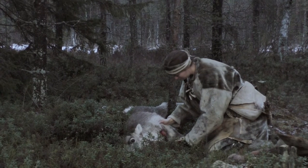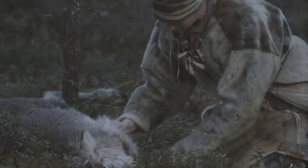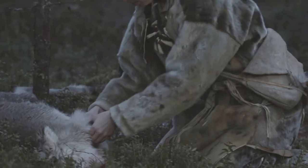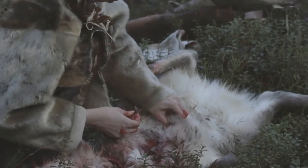Stone Age people knew how to exploit prey animals carefully and understood what can be made from different parts of a carcass. Handling of a prey animal started with bleeding it. Like all other parts of the carcass, blood was carefully preserved.